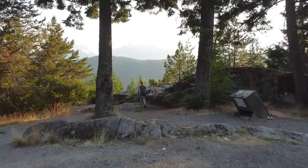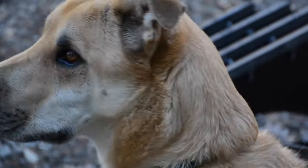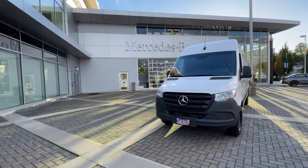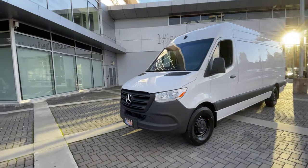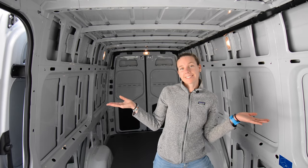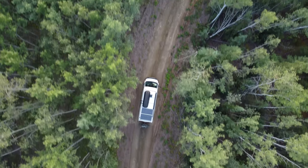We are Zach and MP and for the last year we have been traveling, living and working aboard our self-converted ProMaster van with our two dogs Suni and Jasper. Now we're off to a new adventure as we recently bought a brand new 170 Sprinter that we will be converting ourselves again. Join us on this new series of episodes as we walk you through the steps of building your own van conversion, in hope to inspire you to live this amazing lifestyle.